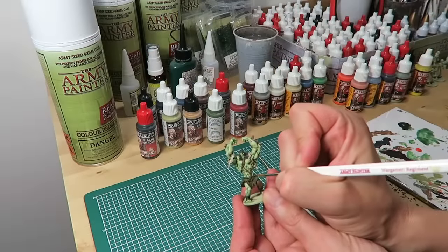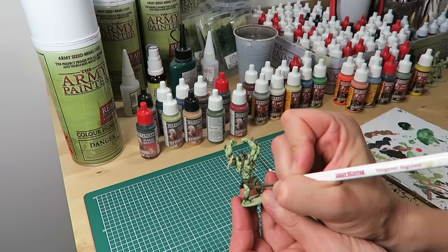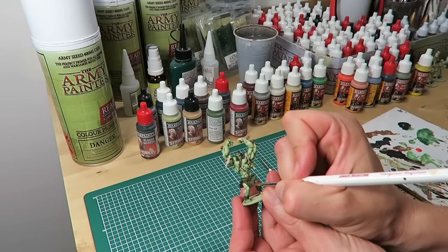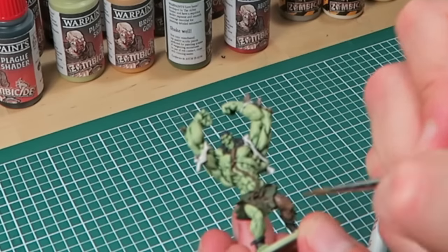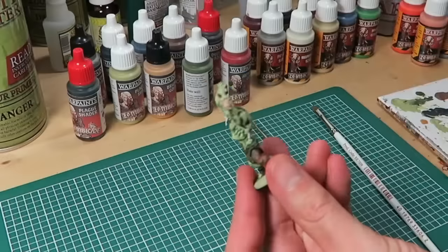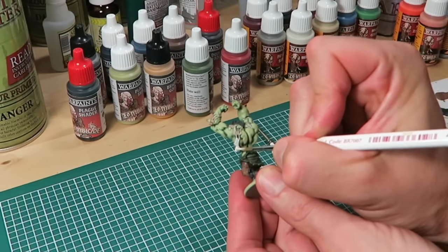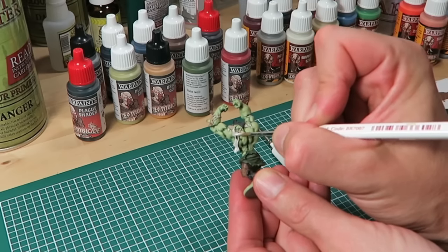Then I move on to the other areas of the model, still using the same color as in the base coat stage: Elf Green on the loin cloth, Leather Brown on the trousers and the spikes, and Brain Matter Beige on the shirt. The aim is to redefine the base color, leaving some of the deep shader showing in the deepest recesses.